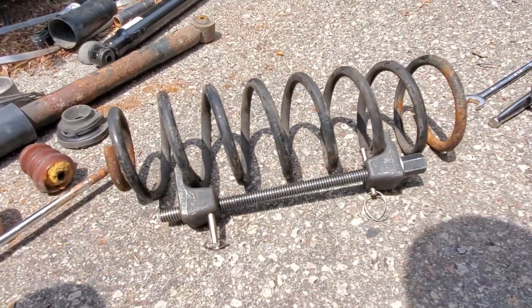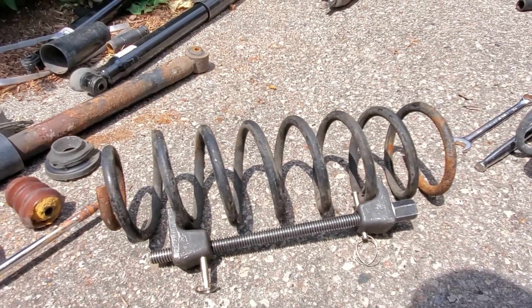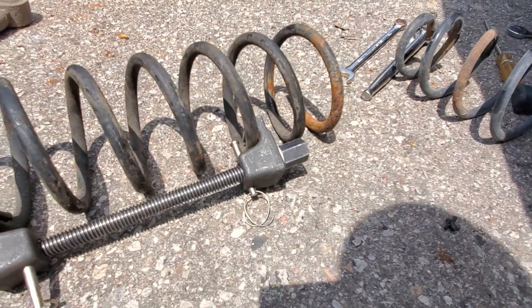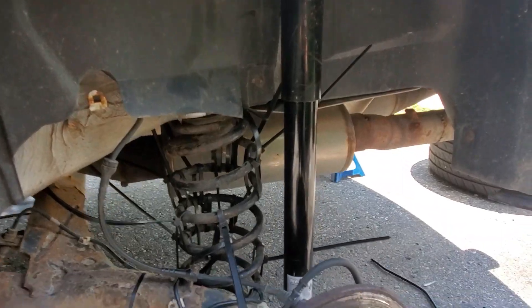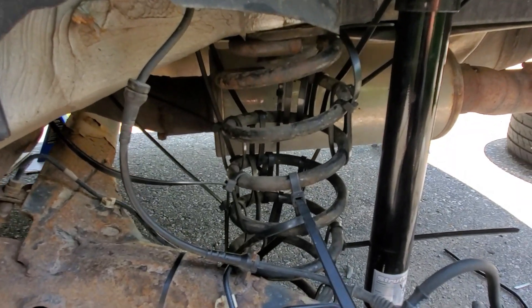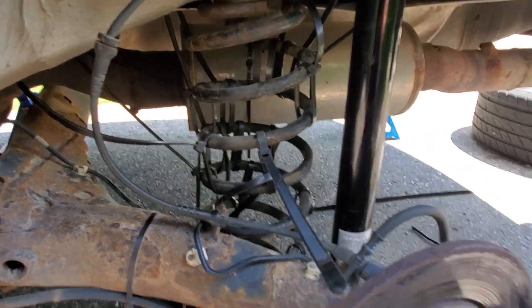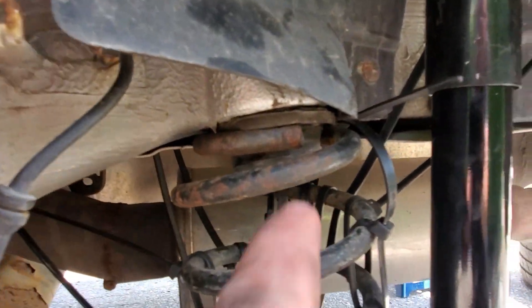Now we're gonna use the spring compressor, compress the Jeep spring, and probably throw zip ties on it so it's easier to throw in there. After many failed attempts — what was happening was the compressor jaws were surpassing the top and hitting — we just hand-applied some zip ties. We didn't compress it too much, just whatever the zip ties and our hands could do. I stood on top of it and it went in pretty easy.